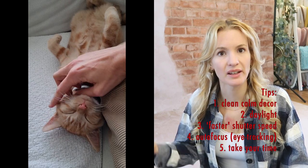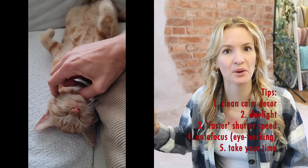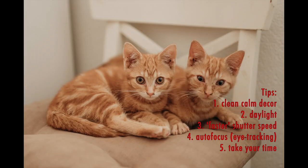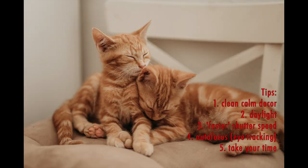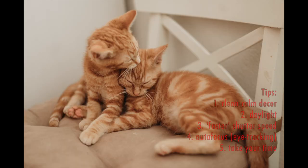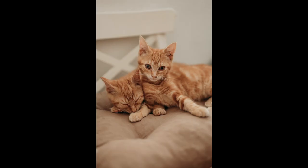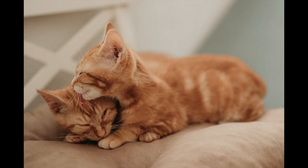Next tip: take your time. Maybe get everyone else out of the house — no kids running around. Just have some fun taking photos of your kittens. Don't get stressed; cats will probably notice your stress.